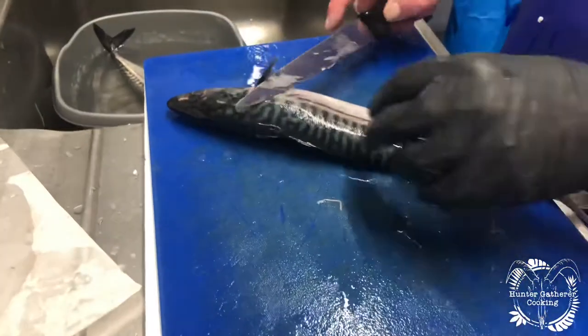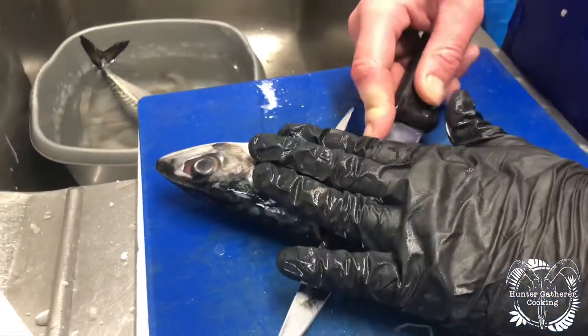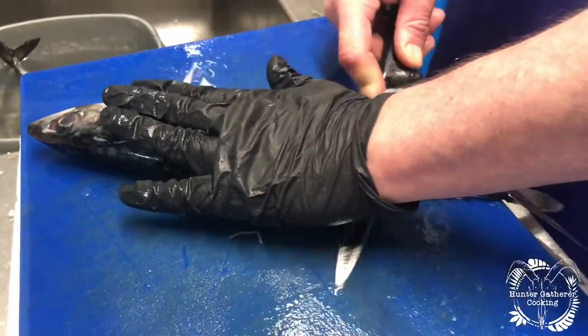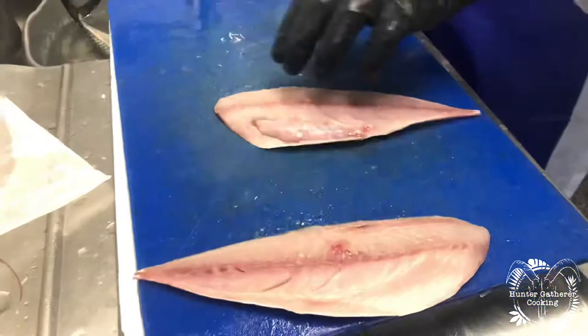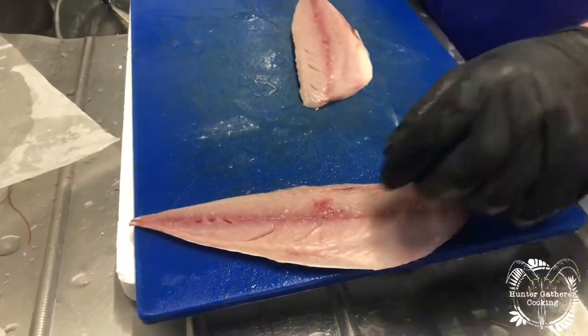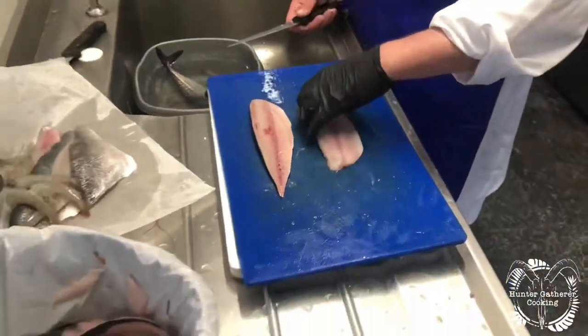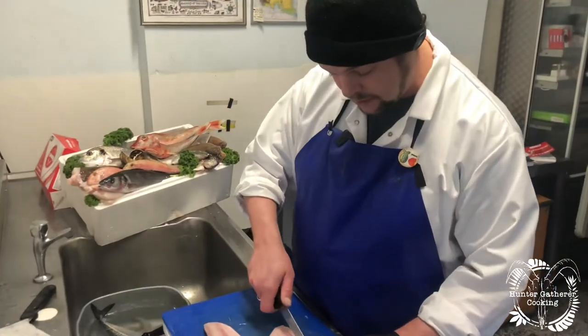Same on the other side — lift the fin up, cut down and then just apply pressure all the way down. Et voila, two fillets of mackerel. Take out the bones if they're there. With a mackerel the pin bones aren't offensive, but you can take them out. We V-pin them out because life's too short.